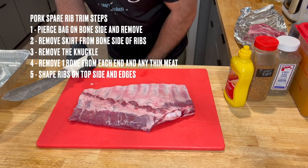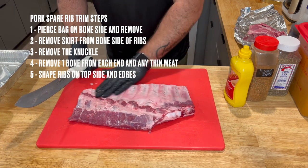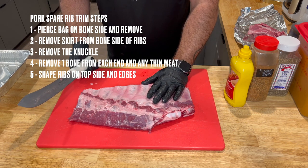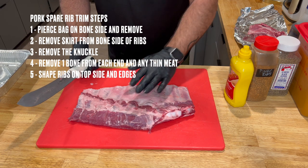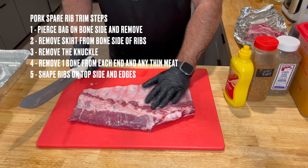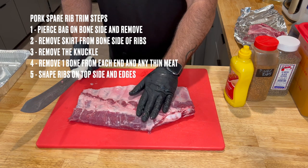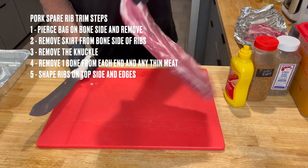Take some of this excess fat off the back — won't hurt if you leave it. I don't pull my membrane; you are more than welcome to with a paper towel or a knife, but I don't find it a necessary step. I actually think it helps keep the ribs together once you get them broken down. That's personal preference, especially when you're cooking 20 to 30 of these a day in a restaurant. You're more than welcome to try it without at one time and see if you see a difference.